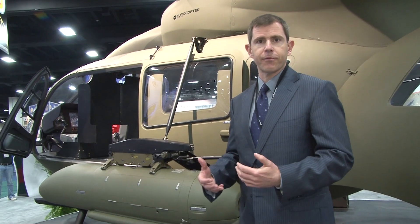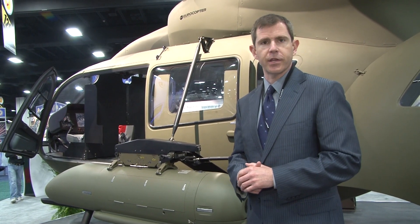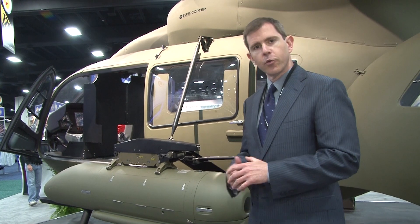It has the right performance characteristics for the Army's high-hot environment where an Armed Scout has to thrive. It's at the right price point — it's in their affordability band. And it's available rapidly for production from a hot production line we have in the U.S. down in Columbus, Mississippi. We've been excited to show this to the Army, and we're excited to get it into the hands of the operators as soon as possible.